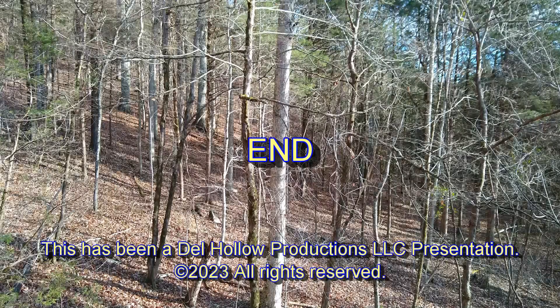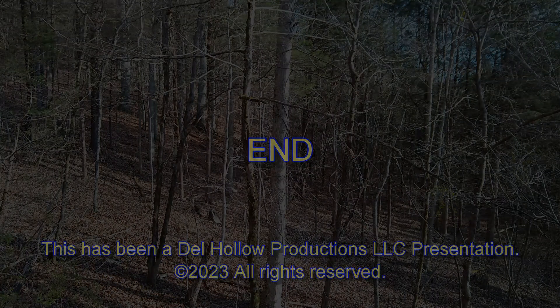That's it. Appreciate you watching. We'll see you next time.